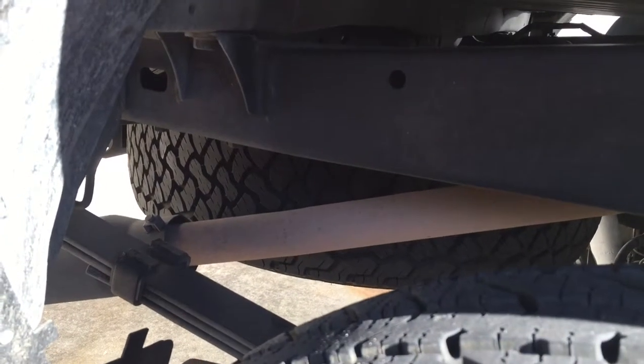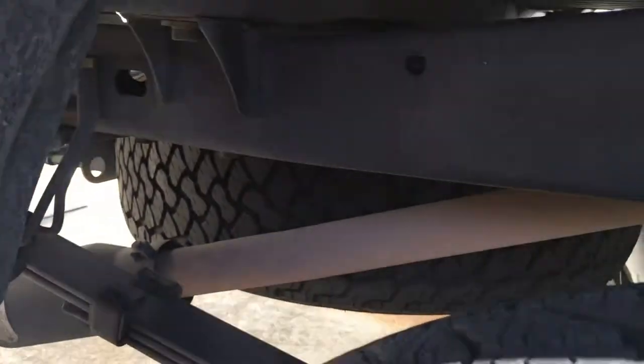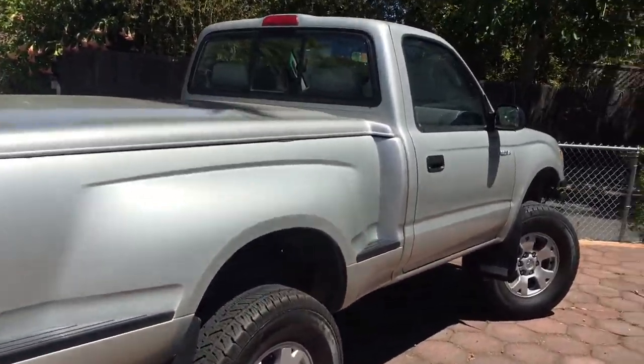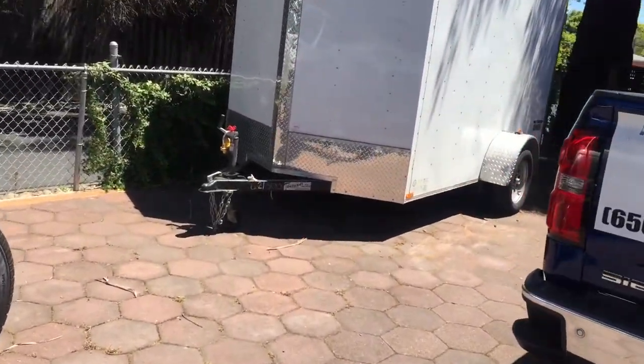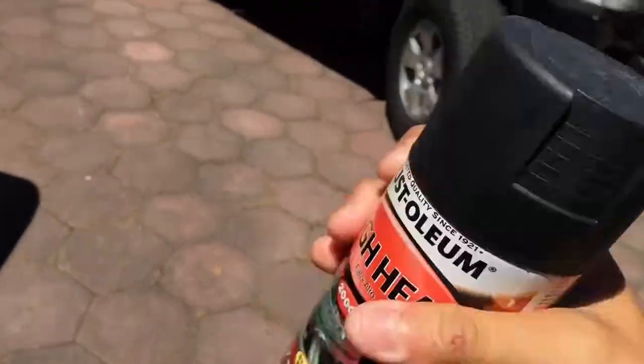It's been bothering me for a while how my pipe is really brown. I know it just happens over time and there's not much you can do about it unless you change the actual pipe, which is kind of my plan. I moved the truck further into the driveway to get a better view, and I grabbed this little tool here — it's gonna be our help for today.